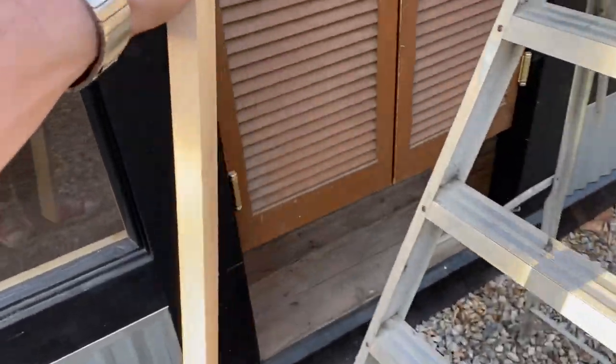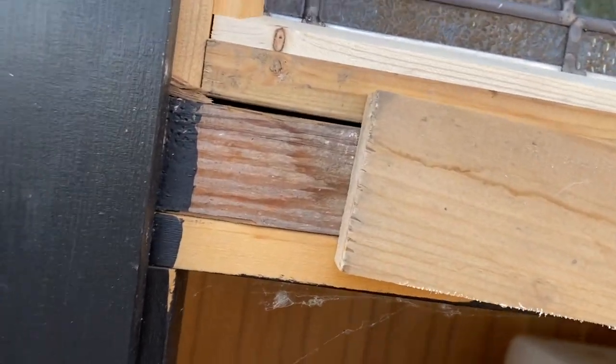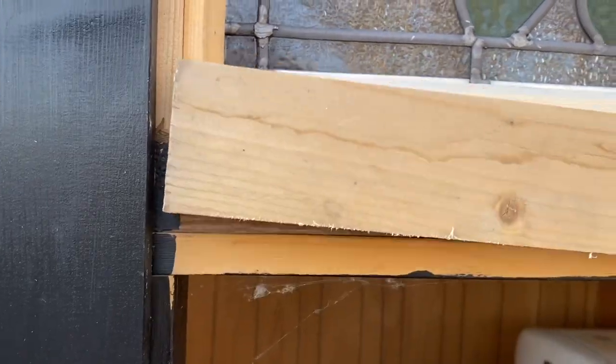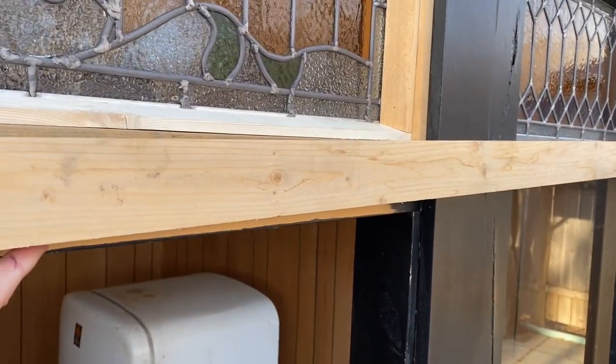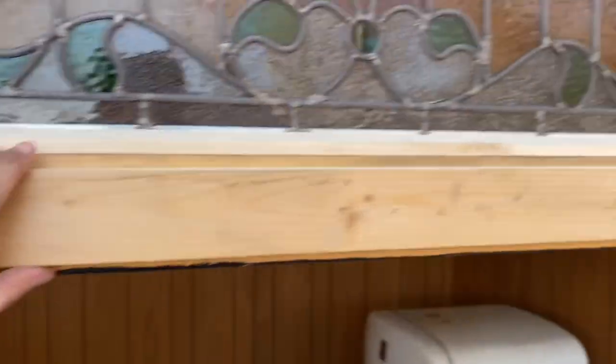So this is the piece I cut. I just had some scrap one-by at home, cut it there just guessing a measurement, and it looks like that's gonna be just about right. I'll mark that, cut it, and put it up. Now that it's up, it fit pretty nice.